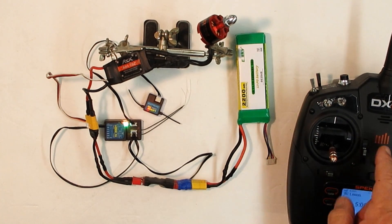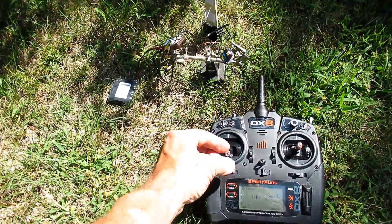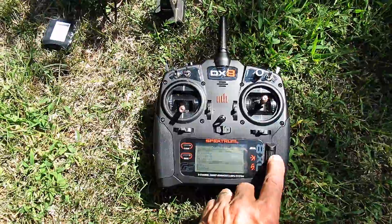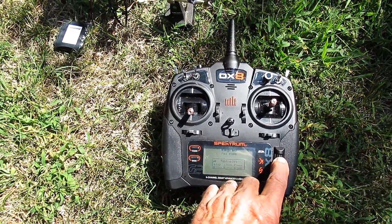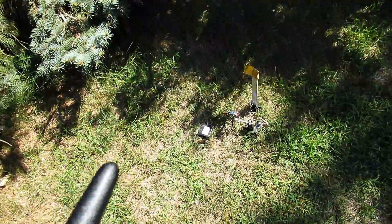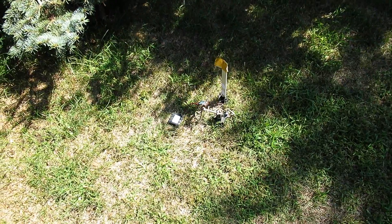Let's go out for a range test. We're going to set this to range test mode. It says full power — if I push this button it reduces power. Reduce power means we will get to about 100 feet. Let's go see how it works.